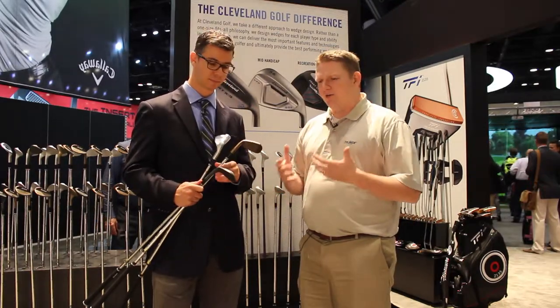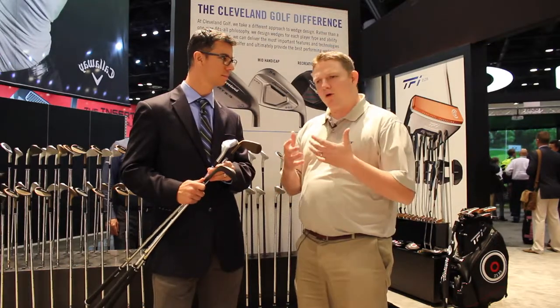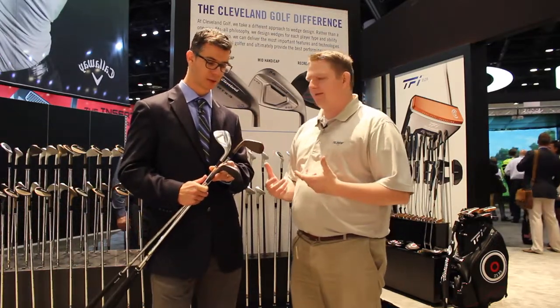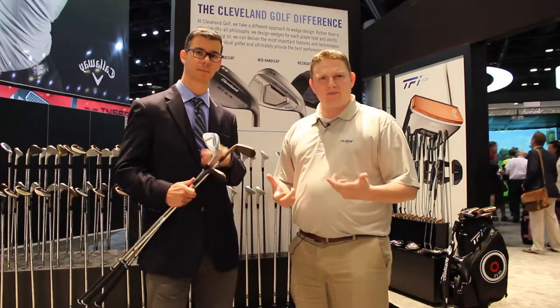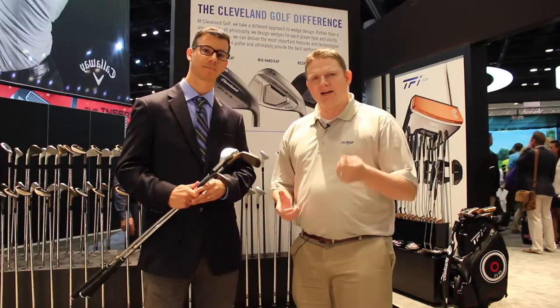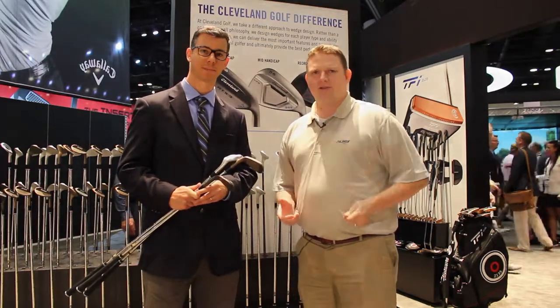That's such a unique piece to Cleveland, because most wedges from major manufacturers are that muscle back style. That's why it's so important to get fit properly — try different wedges from Cleveland Srixon Golf to see which one works for you. Stop into Second Swing Golf to get fit for your wedge today.